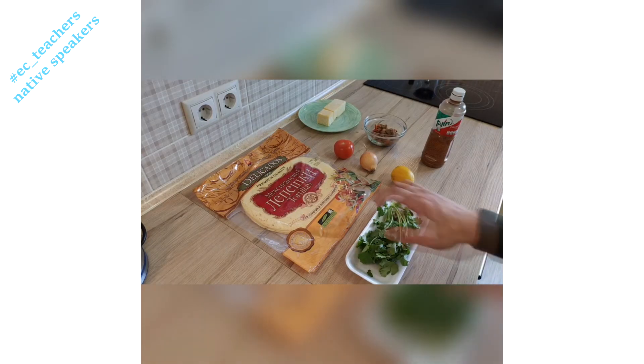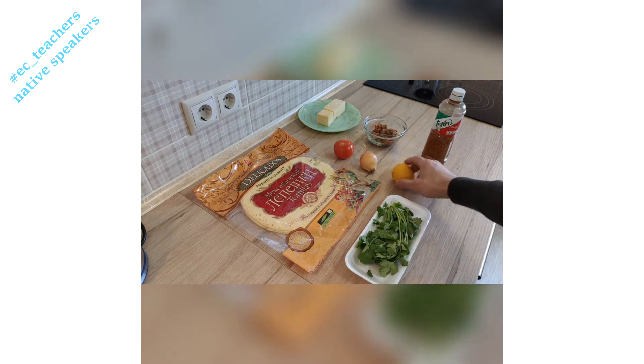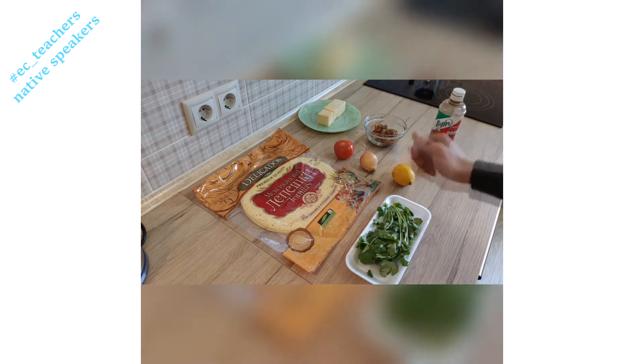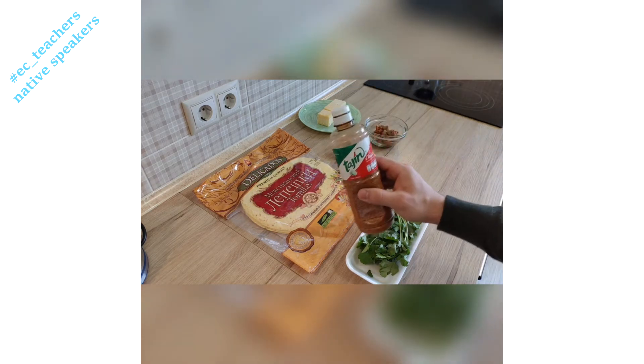So here are your main ingredients. You have your tortillas, some fresh cilantro, you have a lemon, white onions, tomato, you have some cheese there. I've prepared some chicken along with some spices here, some of my favorite chicken, and we have chili.